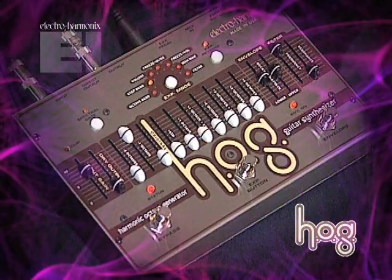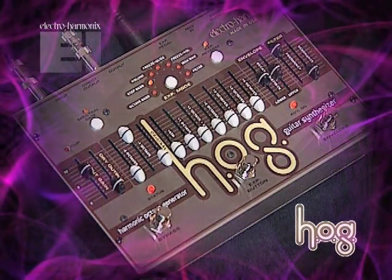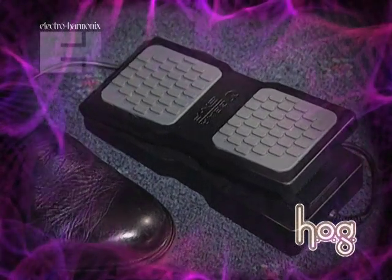Here's a bass sound using a voice that's an octave below the guitar's pitch. And I'm going to use the expression pedal to do a whole step bend down.